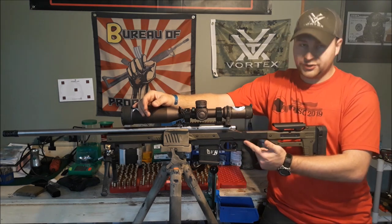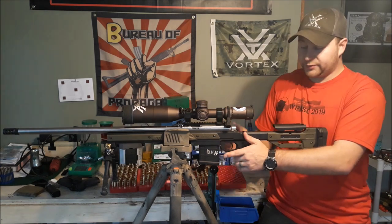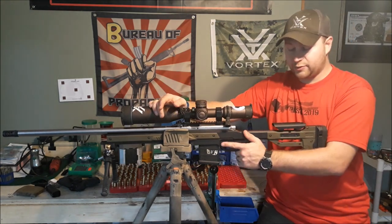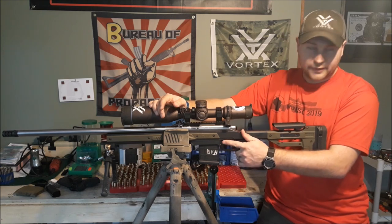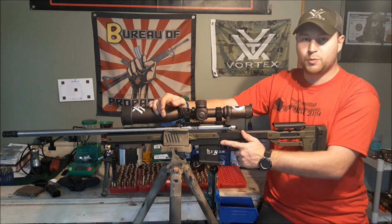Just above the pistol grip, you've got these awesome thumb rests built into both sides of the rifle. That's my preferred way of shooting precision rifle — thumb right there. They're very smooth, no sharp edges, perfectly radiused, super comfortable.